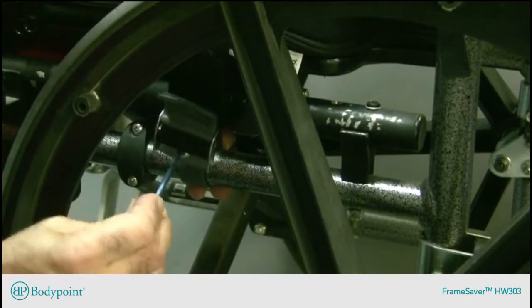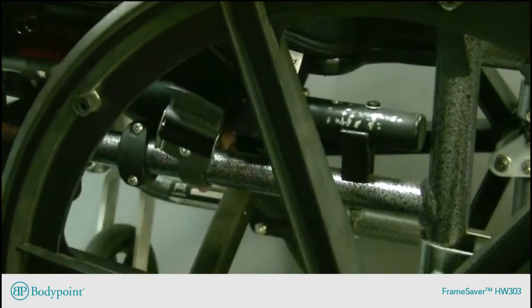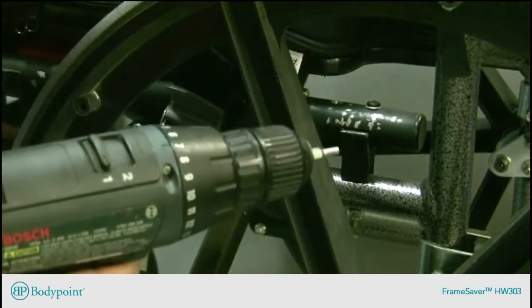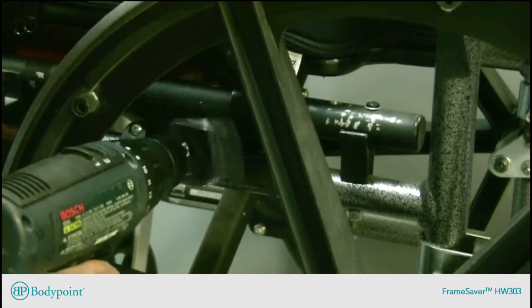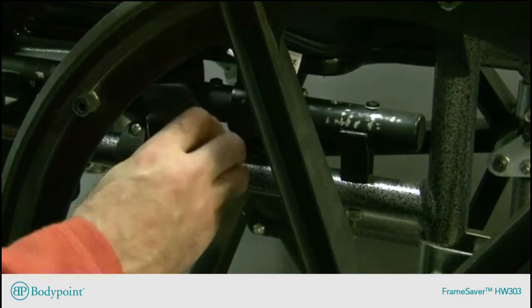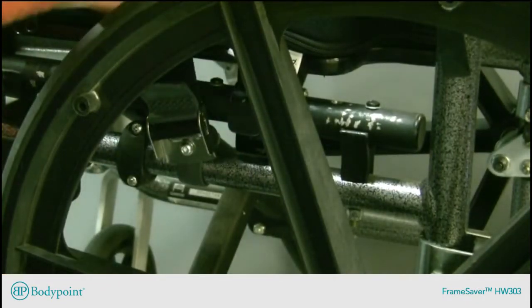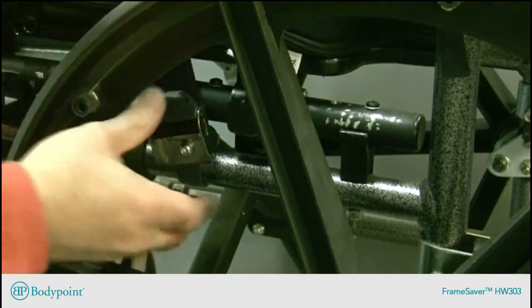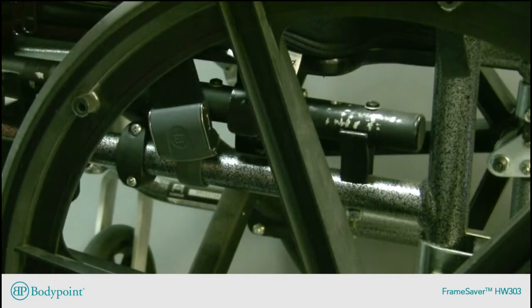I could tighten it up with a hex key like this, but if I have a lot of them to do all day long, I'll probably be using a power driver to speed things up once the clamp is tight. I can seat the wheelchair user in place, snug up on the webbing, and lock the cover of the cinch mount closed. And the belt's ready to go.